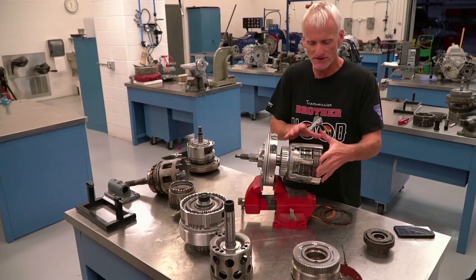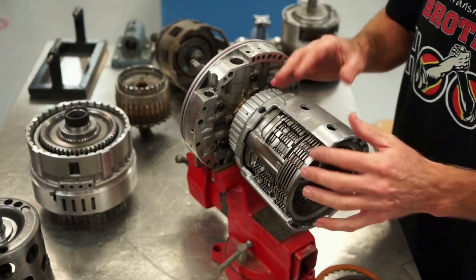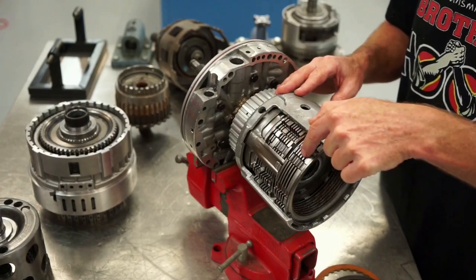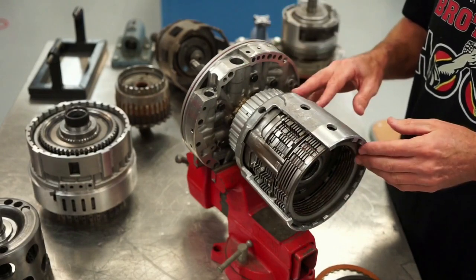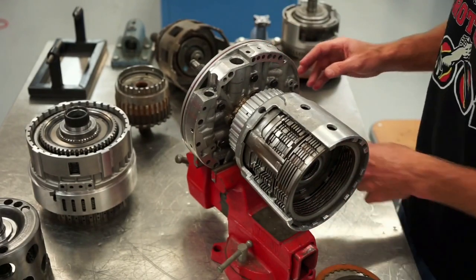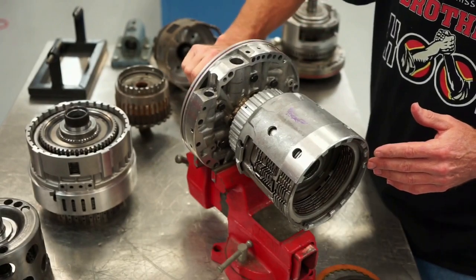This cutaway shows that these clutches live inside this drum. There are three different clutch assemblies in here: a small overrun clutch which is the coast clutch, a forward clutch, and a 3-4 clutch. This is just one example from a 4L60E. I made a cutaway of it so we can actually apply it and give you an idea of what's going on — engine torque comes in here and drives through the torque converter, driving this input drum assembly.